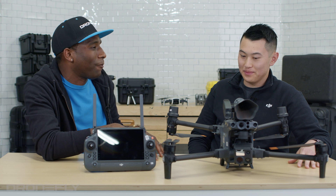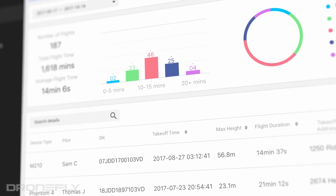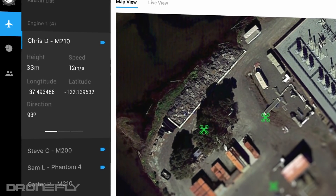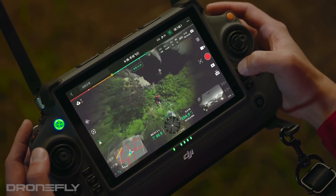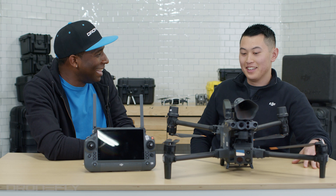Flight Hub 2 is a cloud-based drone management system where you're able to manage your fleet. Big UAS companies have dozens of pilots out in the field — they also have sensor operators, air bosses, and logistics coordinators not in the field who need to track what aircraft are doing. In Flight Hub 2, you can see live streaming through the camera, monitor the health management system and battery life, and pre-plan missions remotely — sending missions to pilots out in the field.